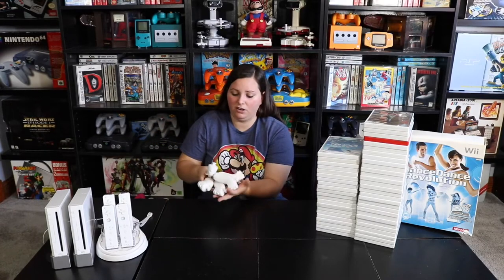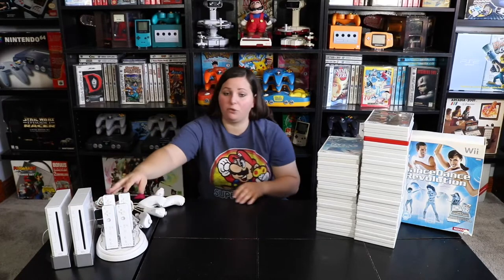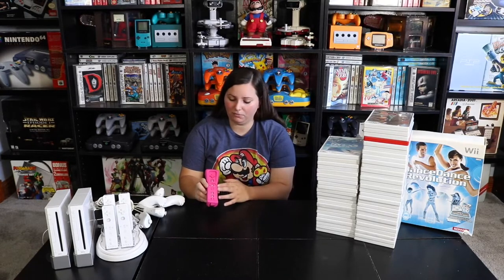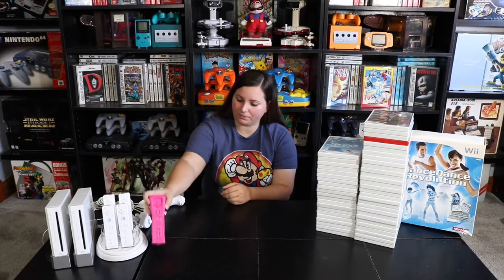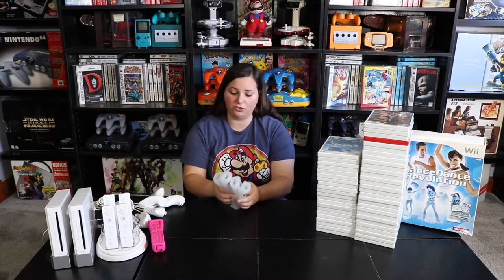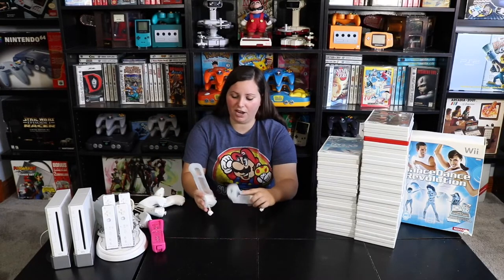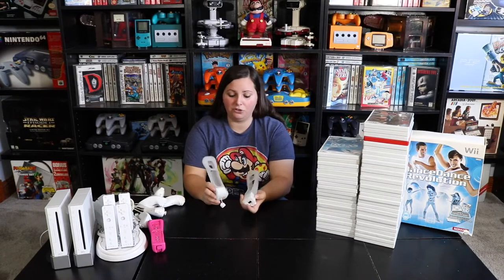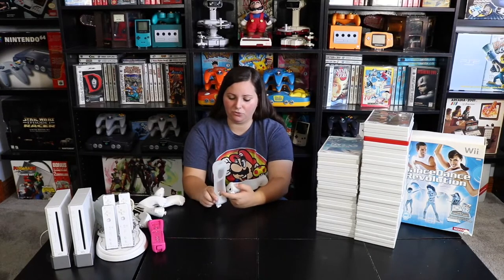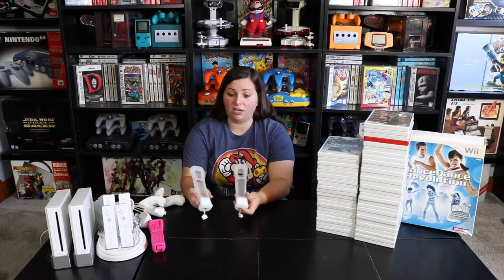Then we have these white nunchuck controllers that attach right at the bottom of the controller. There are five here but only four of these controllers. I also have this pink third-party controller with a pink rubber grip. I have four grips that go with each of these controllers, and then two more grips that have the Wii Motion Plus sensor at the bottom. Some of the games I picked up actually require this Wii Motion Plus sensor — it just attaches to the bottom and extends it a little bit.